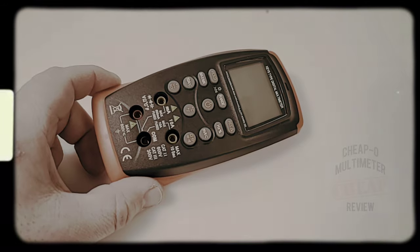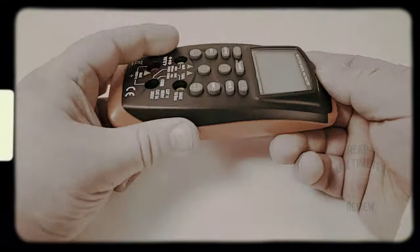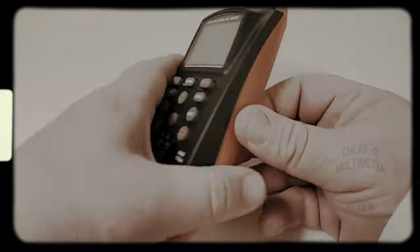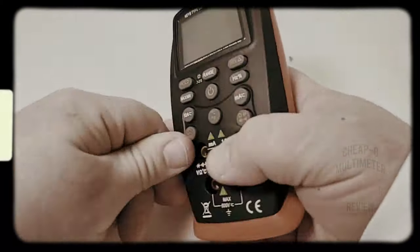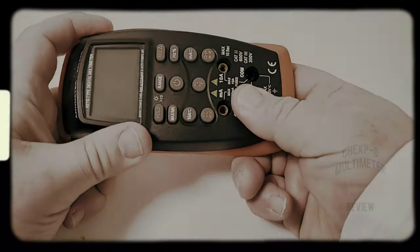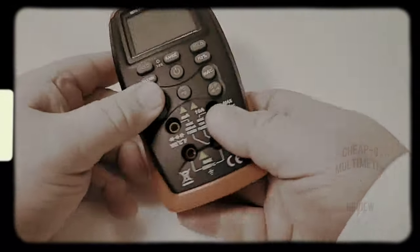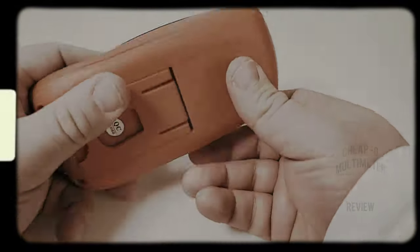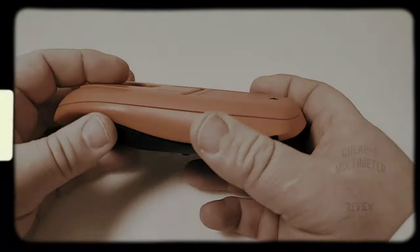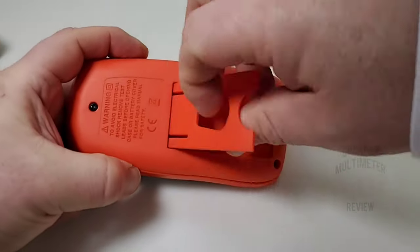Let's talk about form and functionality. This is super cheap feeling — it gives credence to the word 'cheapo,' but not in a good way. It feels like something you'd get from the dollar store toy department. Really low-grade quality plastic. They've got some soft-touch buttons here, thank god, but when you pick this up, it's just not gonna put any smiles on your face.